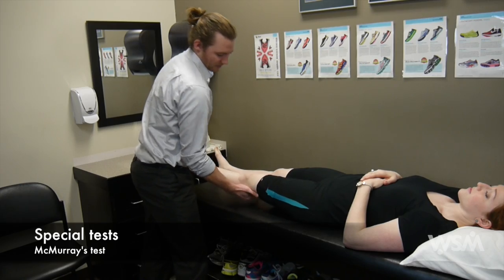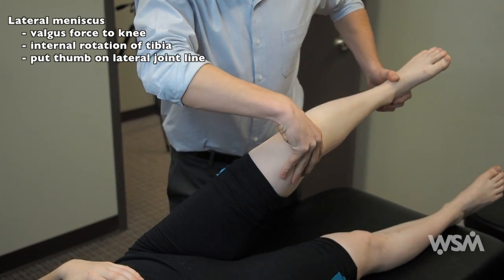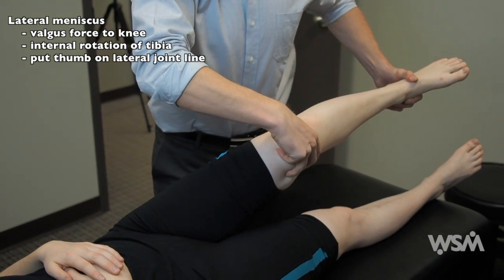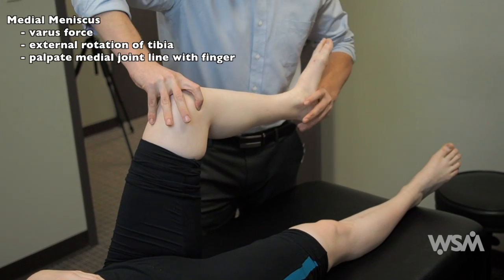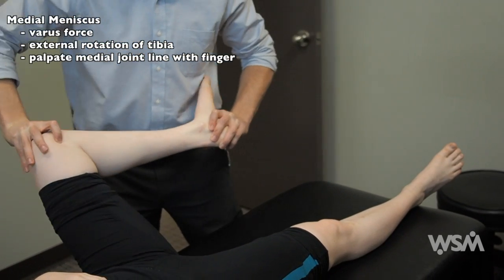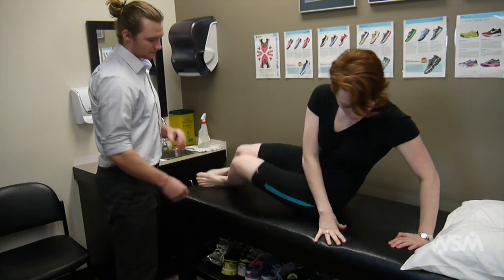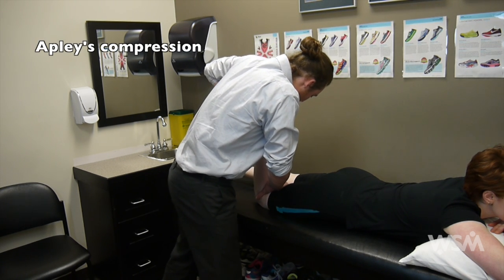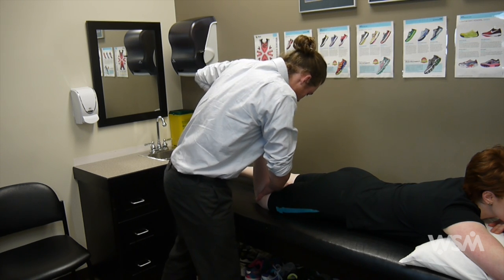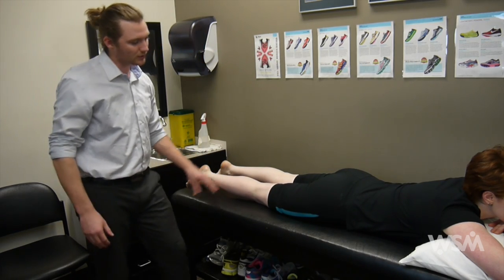We can then check the meniscus with McMurray's test — this is a complicated test. For the lateral compartment, apply a valgus force and internally rotate the tibia, then bring the knee through full range of motion. The opposite — varus force and external rotation — tests the medial compartment. You can also do Apley compression, which also evaluates the meniscus: apply downward force to the tibia and internally and externally rotate. Any pain indicates potential meniscal pathology. And that concludes the examination.